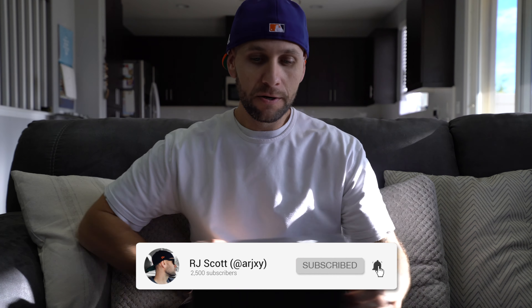What's up YouTube? It's RJ. Welcome back to another video and another pair of Adidas. I was actually pleasantly surprised with this particular pair. It's a lower end boost shoe, but I'm obviously a boost fanatic. So let's just get into the shoe.